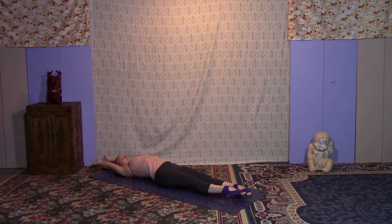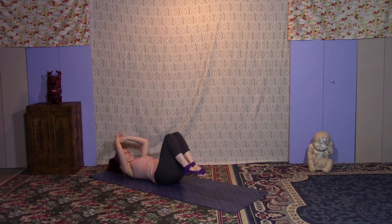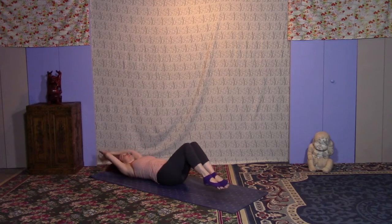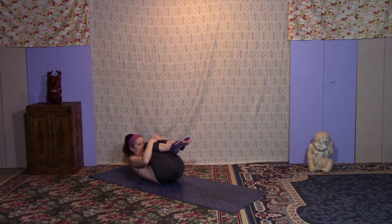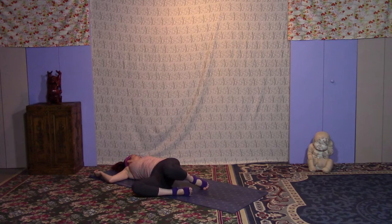On your next inhale, reach the arms overhead and reach through the toes. Exhale, bring the knees in — maybe bring your head in too. Inhale for that two-way stretch. Once again, exhale and tuck it in. Keep breathing fully. Inhale, stretch it out. One more time, exhale and hug the knees in. Then plant your feet about hip distance apart or a little wider. Exhale, bring the knees over to your right — you might gaze to the left. You can cactus the arms or leave them straight out.